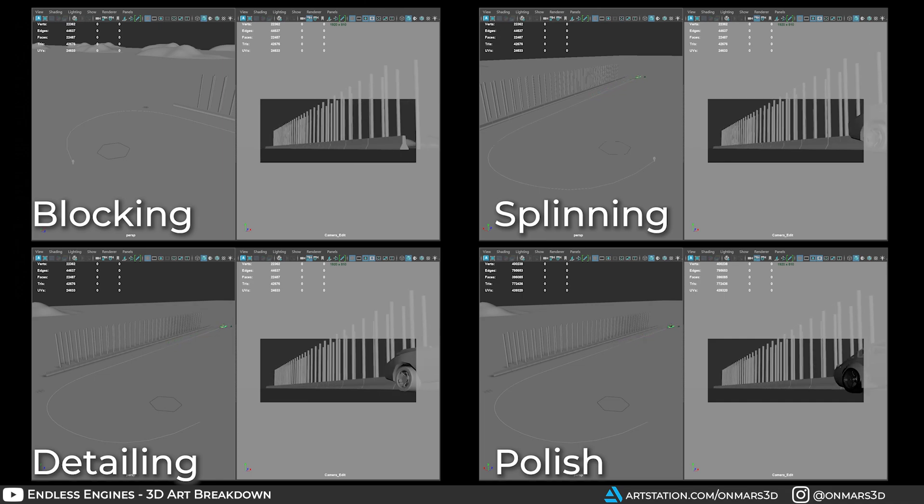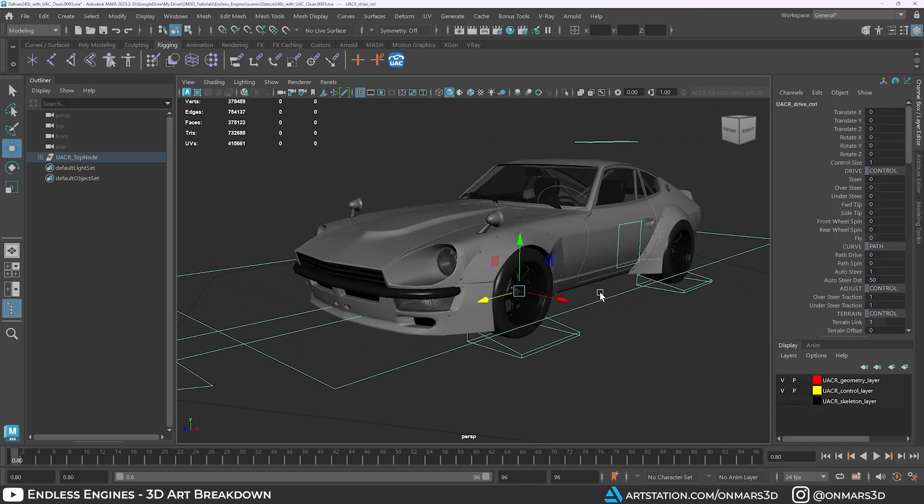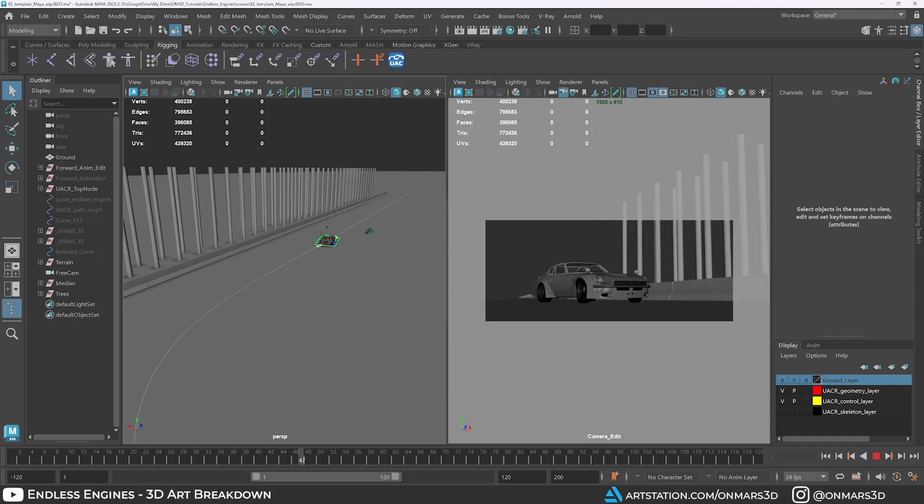This is where the rig also continued to shine, giving me every possible control needed to create a convincing vehicle animation. I wish I could say everything went perfectly during the animation process, but it didn't — I just couldn't quite get it where I wanted it and felt like I was looking at it too closely. I also found that since I only had 5 seconds, I couldn't include the whole drift sequence. Instead, I focused on the animation right at the end of the drift, where the Datsun would correct itself and hit the straight line. This allowed me to keep my original concept while avoiding trying to do too much with too little time.